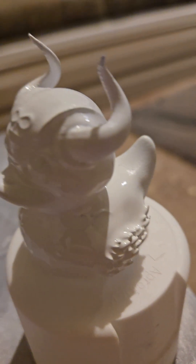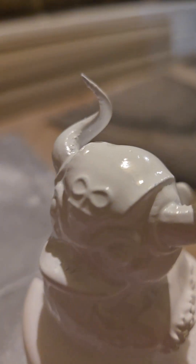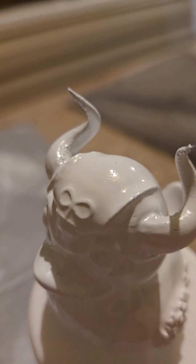Got a couple coats of primer on him. Trying to see what he would look like with paint to make sure to hide up the layer lines. Getting there.